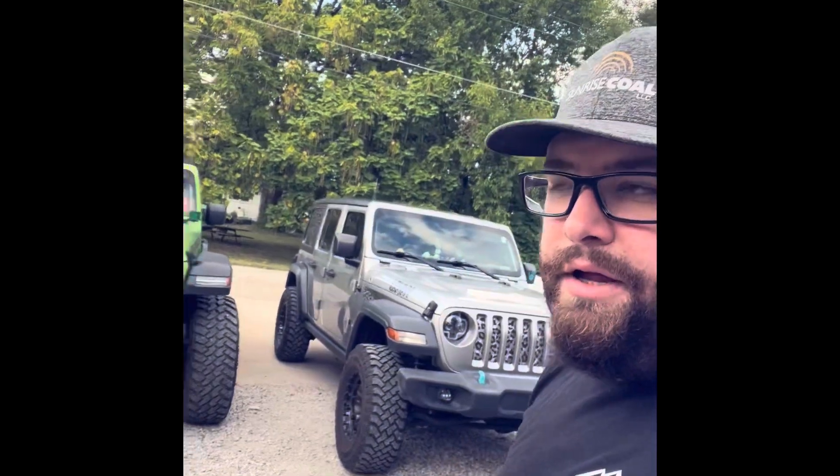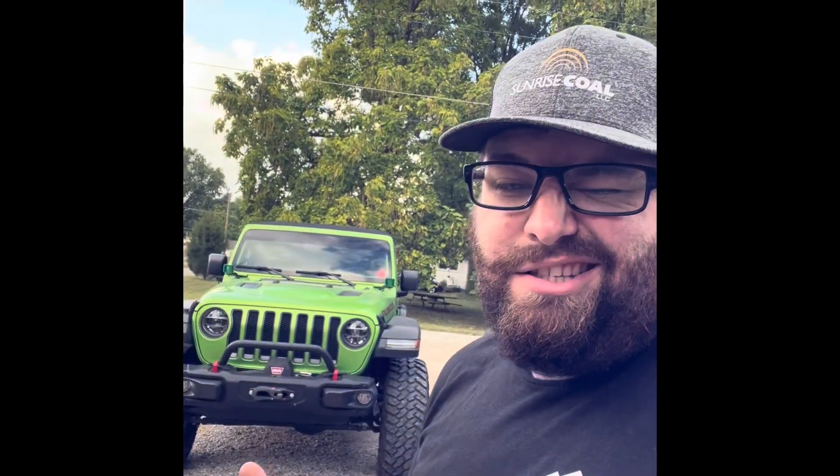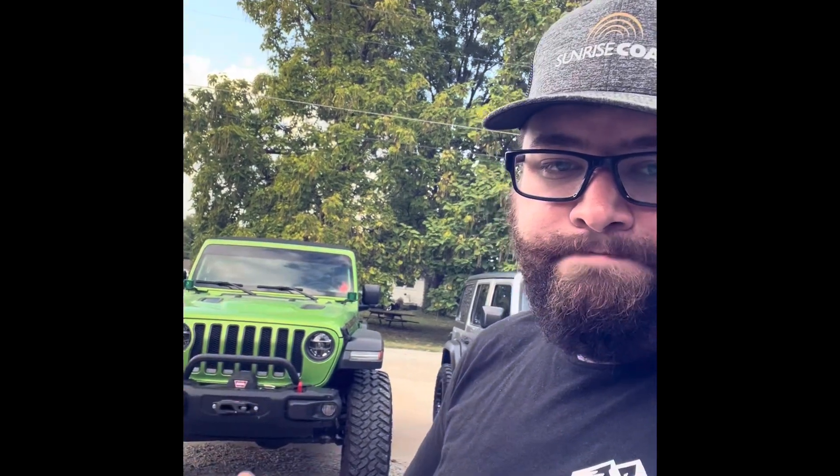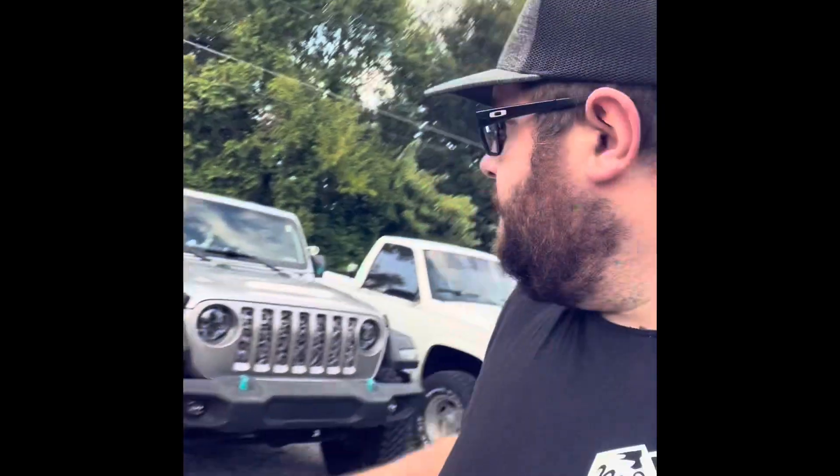So before we get started, I'll have you know it's another mall crawling mod. So if you're not here for the JL mall crawler crap, come back later. I've got another one.